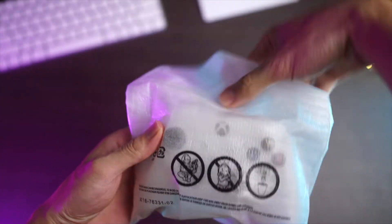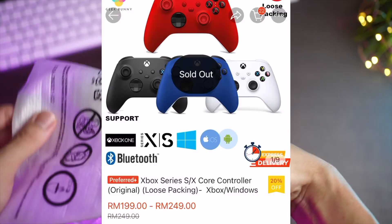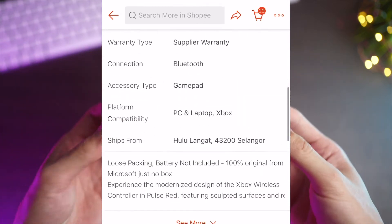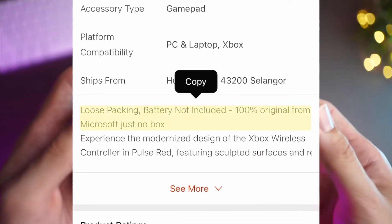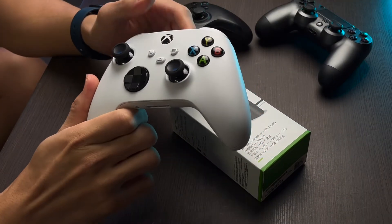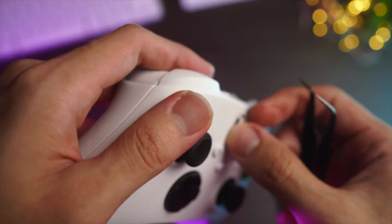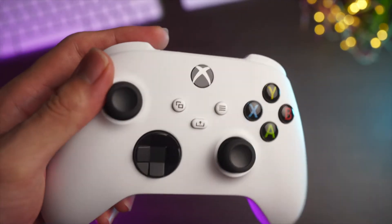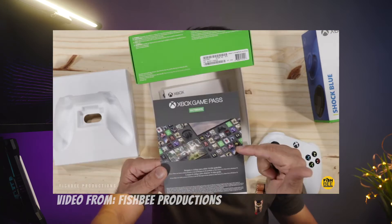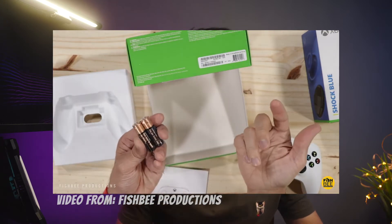The Xbox controller I picked up did not come with a box — that's on me for not reading the description when purchasing. It is clearly stated that it is an original controller, just in loose packaging. The only unboxing is literally this sticker right here, so let's peel it off. Overall, from the box you get the controller, some pamphlets, and a pair of AA batteries.